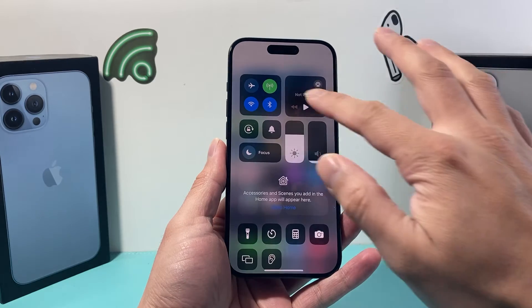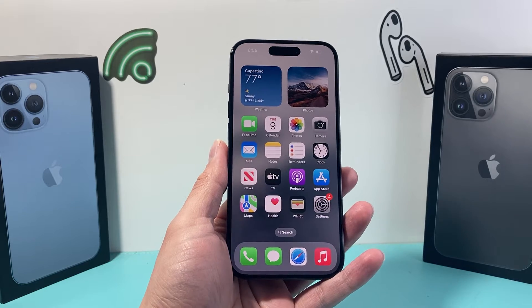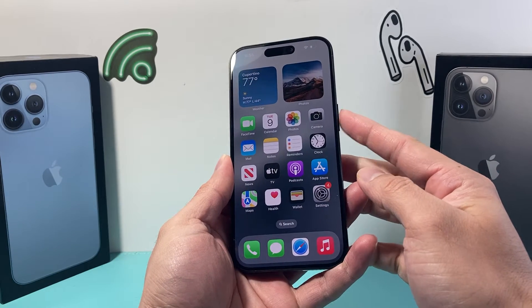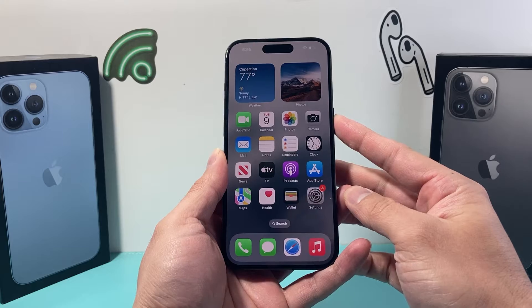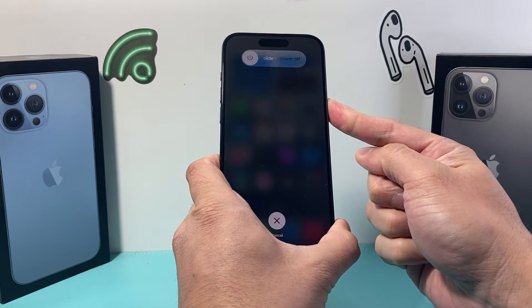Now let's say it's still not working where it's just grayed out. The next thing you want to do is a forced restart of your iPhone. To do a forced restart, we're going to press and release the volume up, press and release the volume down one after another, and finally hold the side button until the screen goes completely black. Once you see the Apple logo, we'll let go of that side button. So it's going to be volume up, volume down quickly, and then hold that side button.